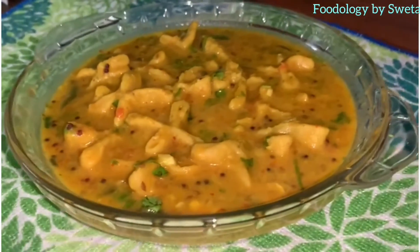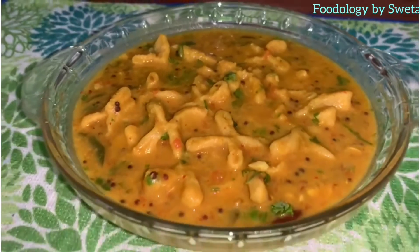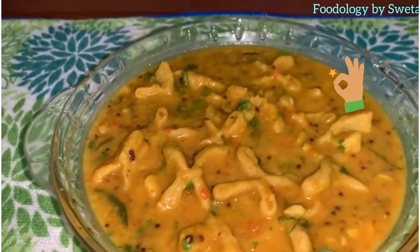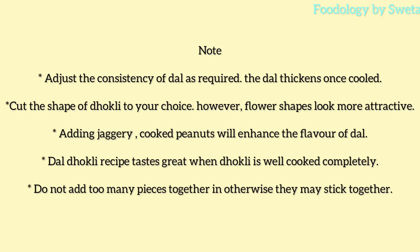Dal Dhokli is ready. Serve warm and enjoy. Thank you.